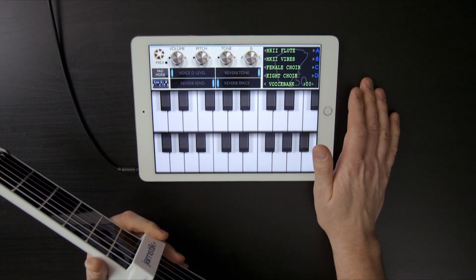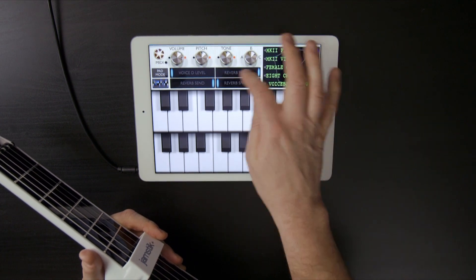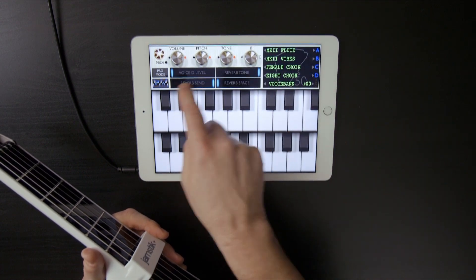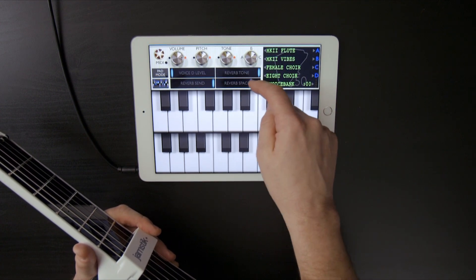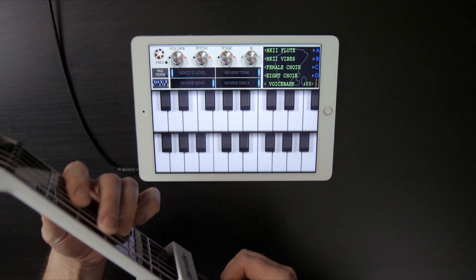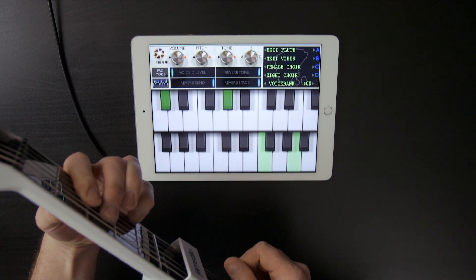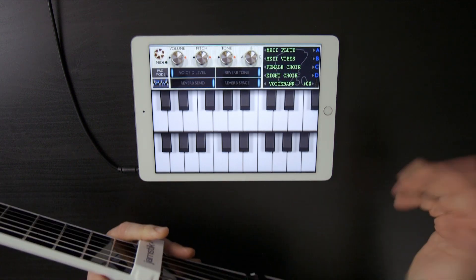I also have a reverb control here. I've got reverb tone, which kind of adjusts dark to light, and a send control, which controls how much of the signal goes to that reverb. And then the reverb space. I'm going to max these two out so you can kind of hear how wet the reverb can get. It's really kind of cool and interesting.